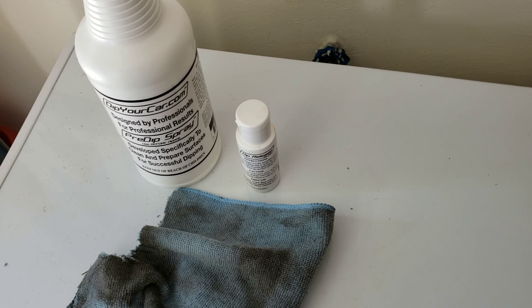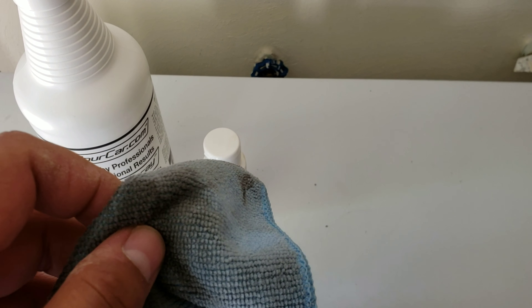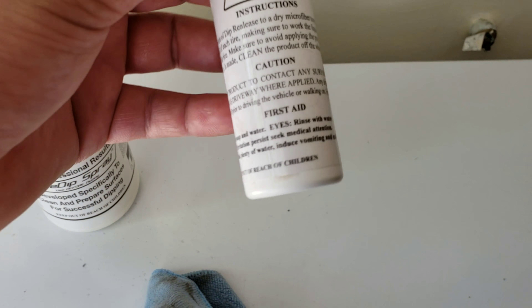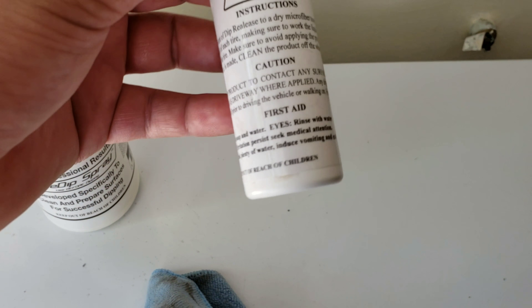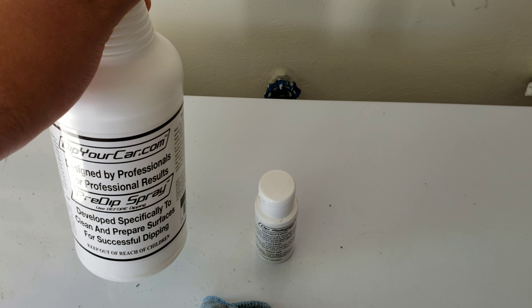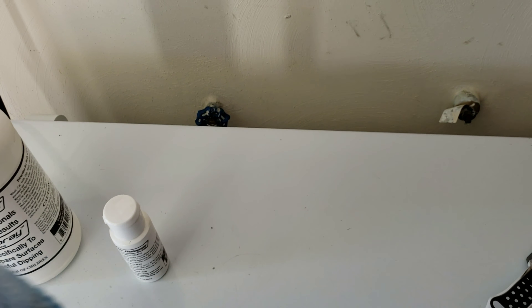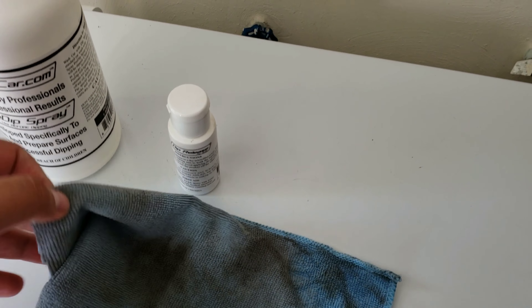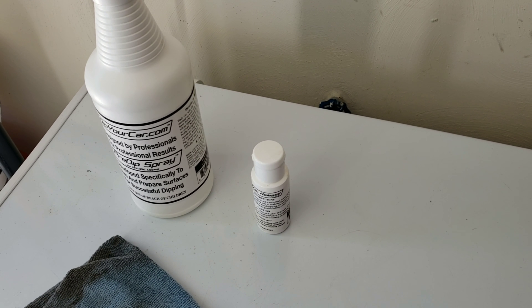I'm stoked to see the finished product. I'm waiting about 10 to 15 minutes between coats. In the kit you get four cans of your color choice, and also a microfiber towel and what they call a dip release. This goes on the tire itself so that when you have overspray, it peels right off nice and easy. Before the microfiber got dirty, I cut a piece off for the dip release to have a small piece to go around the tire, and used the rest for cleaning.